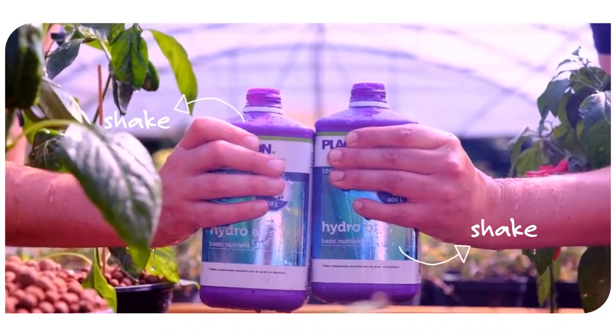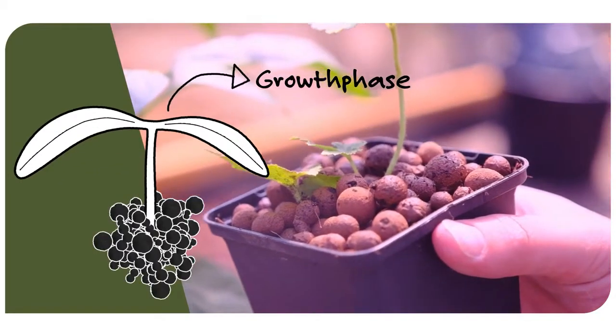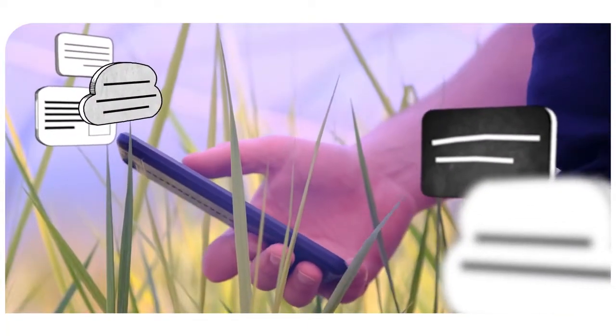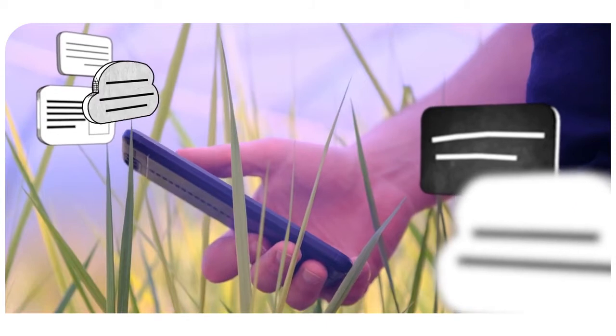Shake both bottles beforehand. How much Hydro A and B your plants need depends on the phase they are in. Our grow schedule calculator helps you determine the amount of nutrients required.